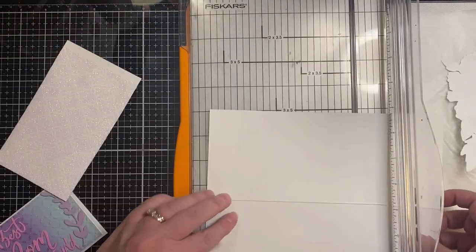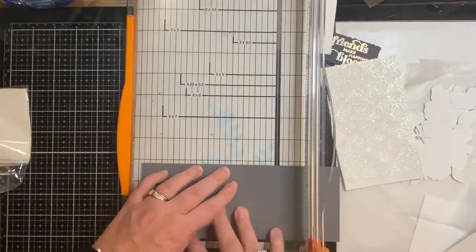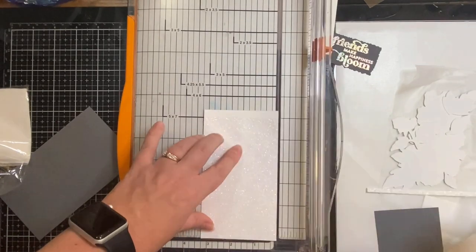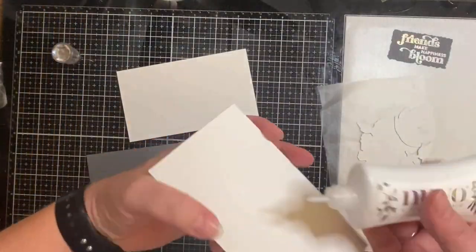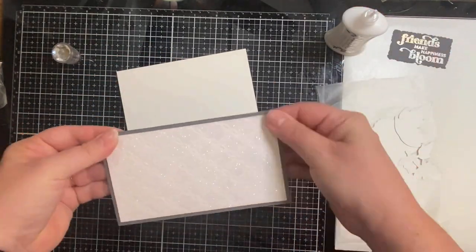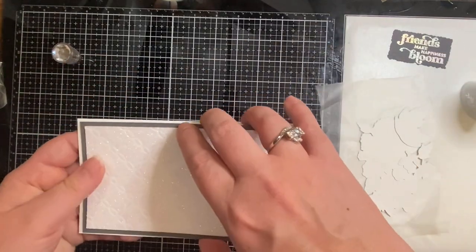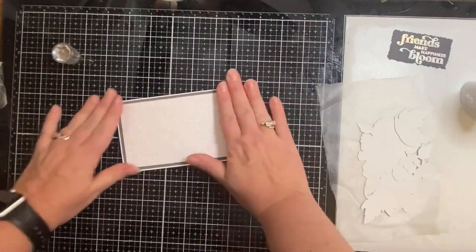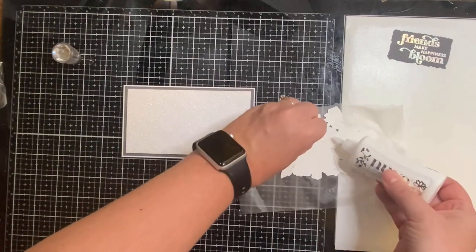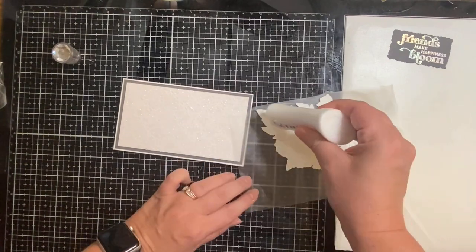I trimmed off two inches of my slimline card base to make it a three and a half by six inch panel. To bring out the gray outline in the flowers I trimmed down a piece of basic gray to be one eighth of an inch smaller than the base, then trimmed my panel down to three and a quarter by five and three quarter inches. I glued all of the pieces down using Nuvo deluxe liquid adhesive, my favorite glue because it gives me just enough time to scoot things where I want them. For the flowers I added liquid glue underneath all of the overlapping pieces first and then more glue to the back to attach them to the panel.